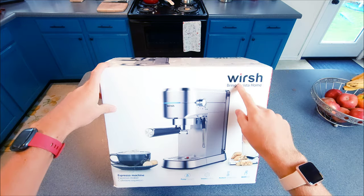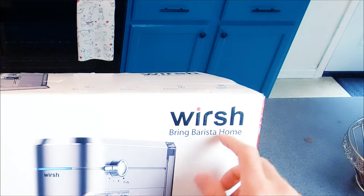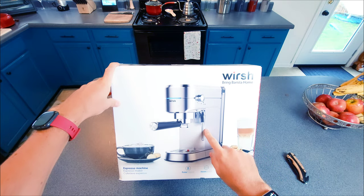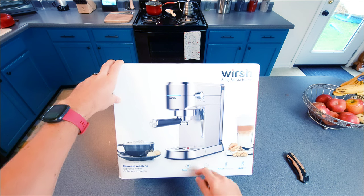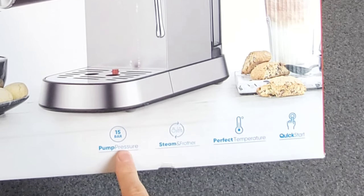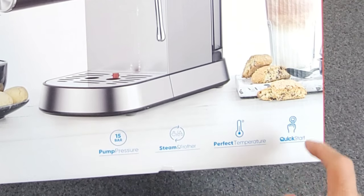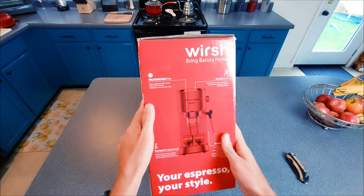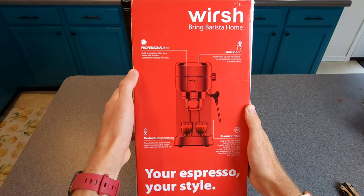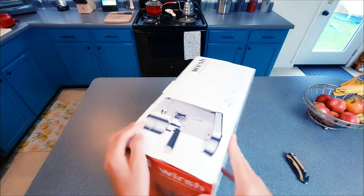Let's take a closer look at the box. At the top right you have the name of the company, Worsh — 'bringing barista home.' There's an image of what's to come in the box. Down here you can see it says 15-bar pump pressure, steam and froth, perfect temperature, quick start. Let's go ahead and crack this bad boy open and take a look at the machine.